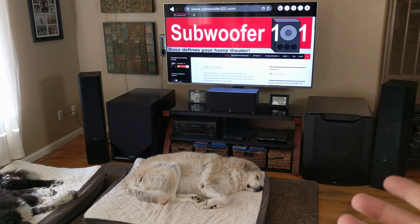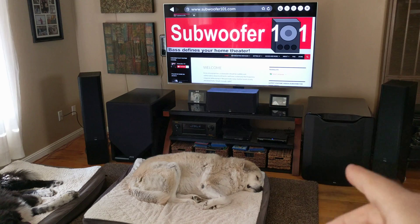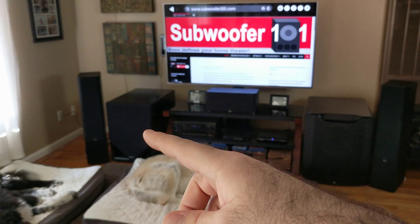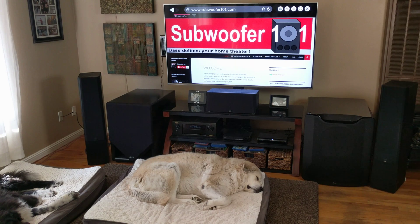The reason I run my subs where I do is that's pretty much the only place I can run duals and have it look good and pass approval from my wife. If I tried to corner-load one sub over here and one over there, that sub would be against the front door — so that's not going to work. Fortunately for me it's just been easy. I understand everyone else's room is different and you may be trying to run one sub here, one over there, so we'll go over some things that can possibly cause problems.